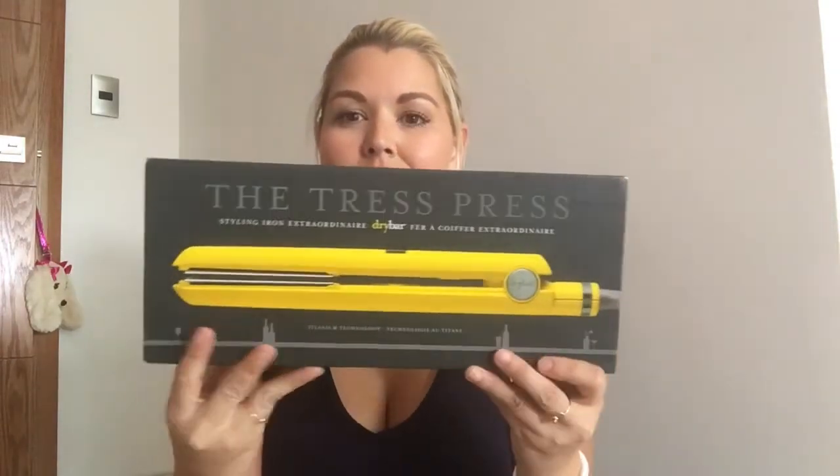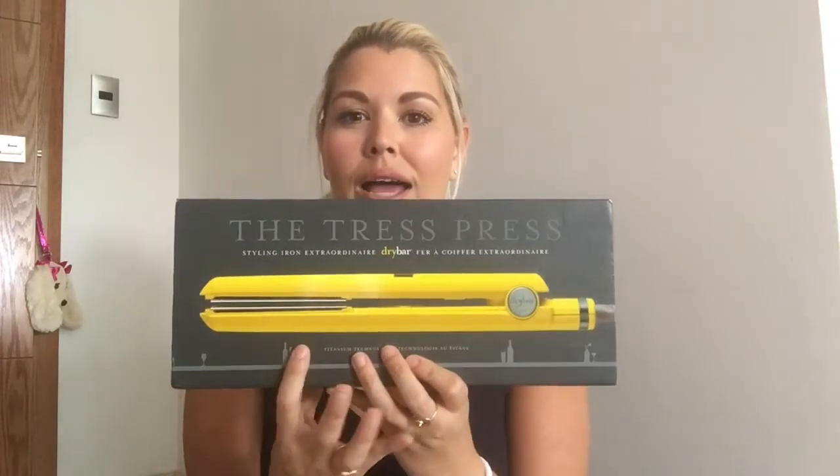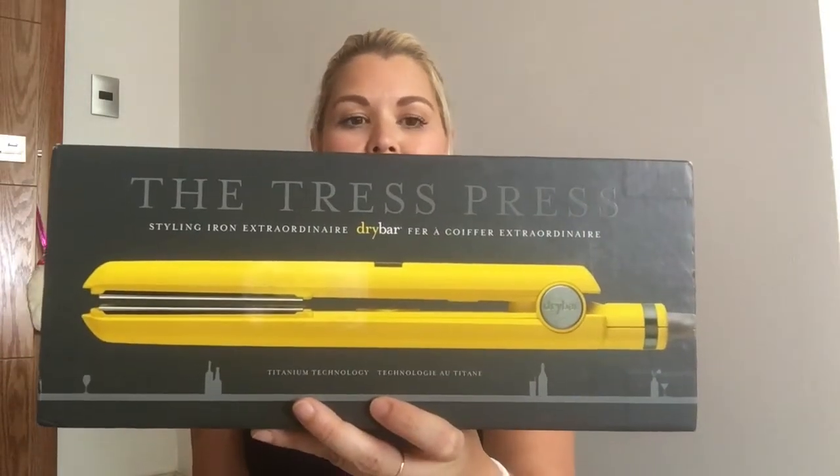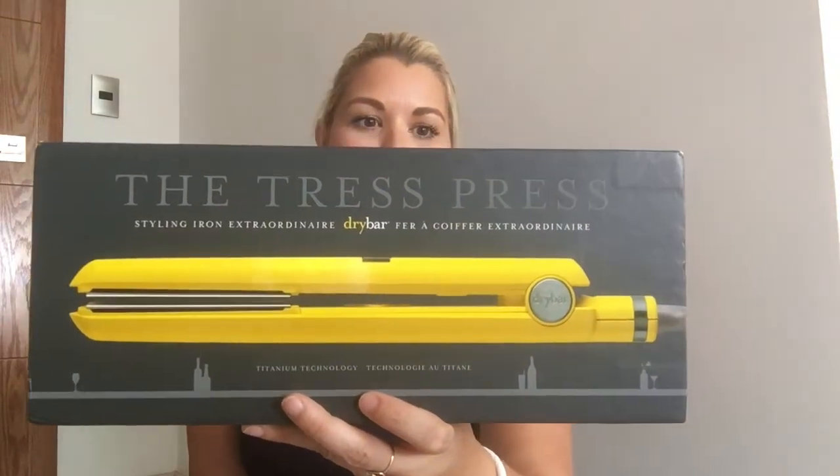So I finally went into Sephora and picked up the Dry Bar hair straightener. My sister has their blow dryer and loves it, so I wanted to try the straightener. I picked up the Tress Press. I bought this in Mexico and I think it retails for about a hundred and fifty US dollars, give or take with the exchange.